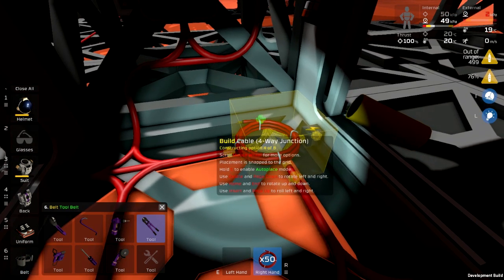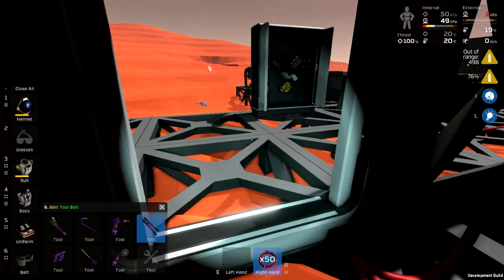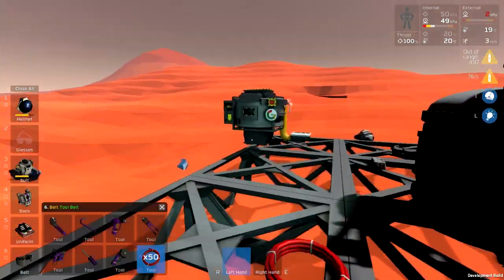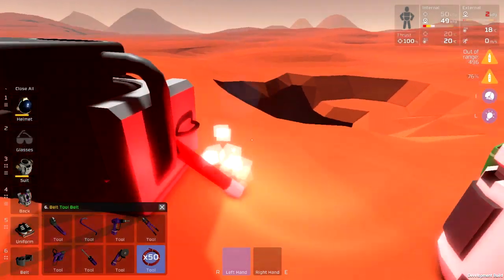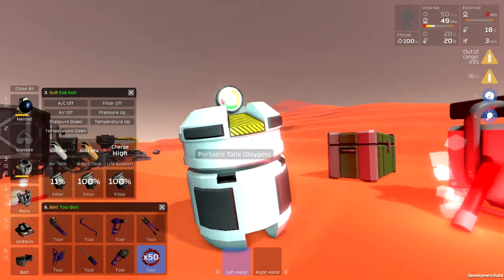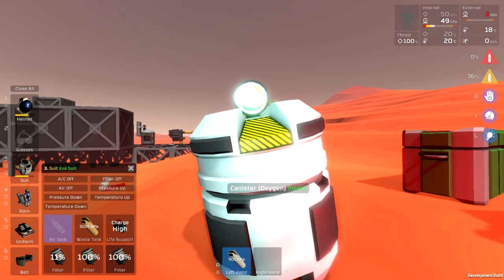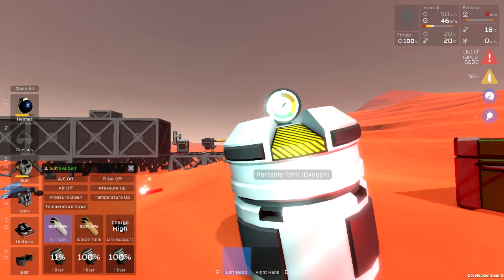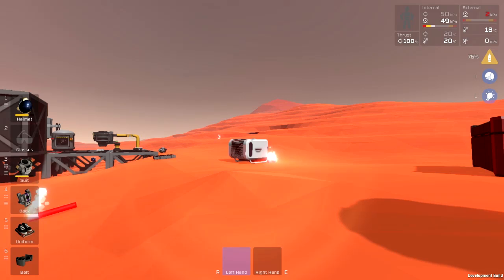Air tank low — well, I suppose it had to happen sooner or later. There it is — one big oxygen tank. All I have to do to recharge my suit air tank is to take this white tank, put it in there, repressurize it, get it out, put it back in the suit. I now have 6,600 kPa of suit air to keep me going for a while.